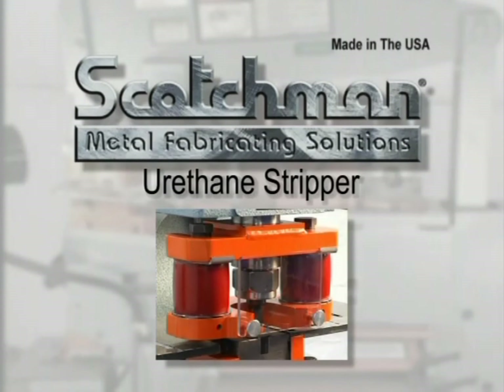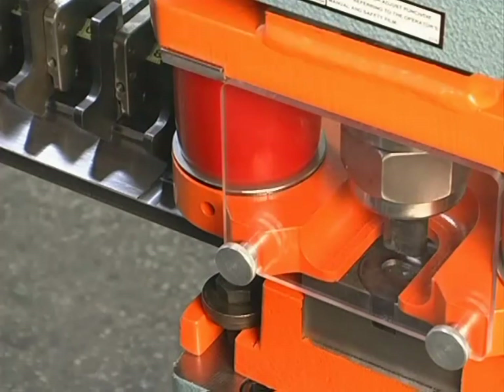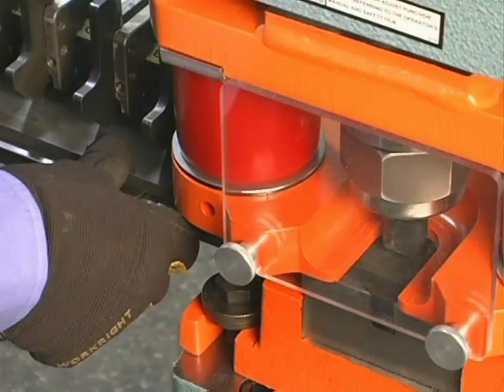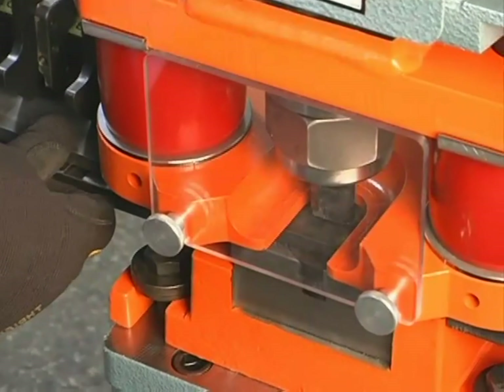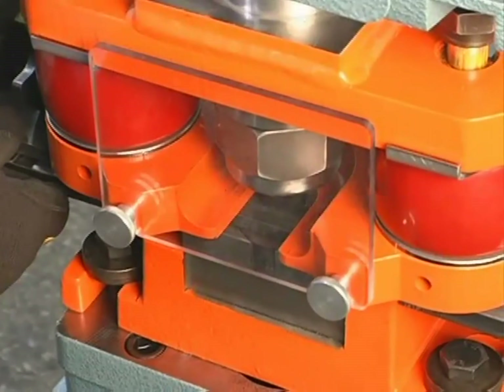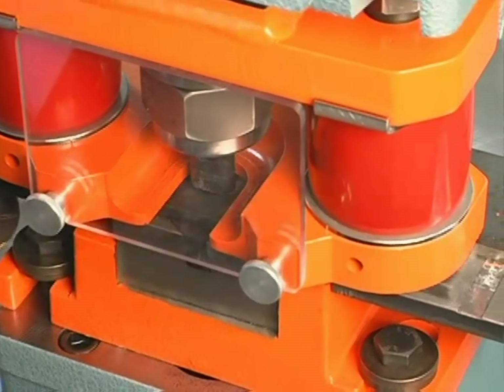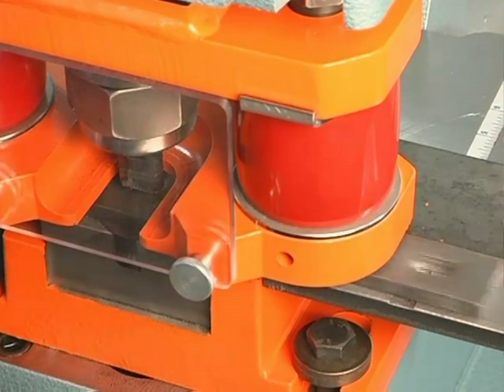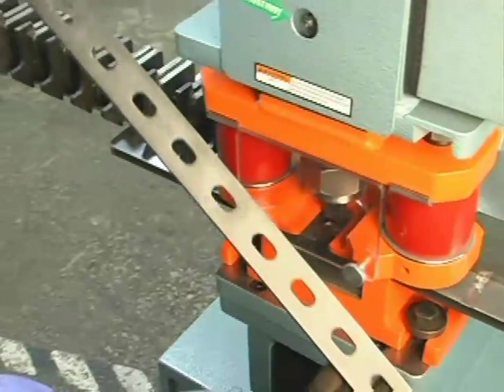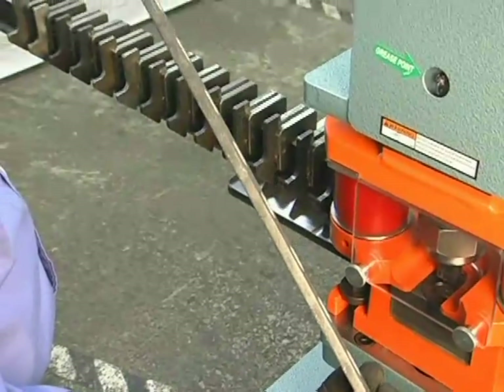Next we will demonstrate our optional urethane stripper. The stripper is demonstrated here in conjunction with our multi-lock advanced measuring system. This stripper is designed for applications that require a repeated series of holes in strap material where deformation of the material is a problem. As you can see in this demonstration, there is very little deformation of the material.